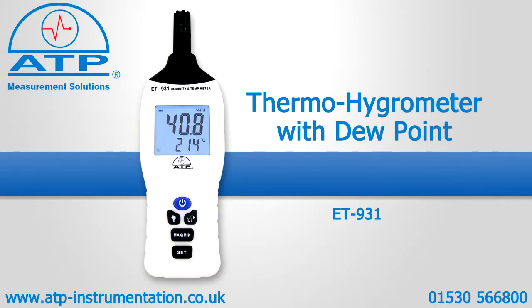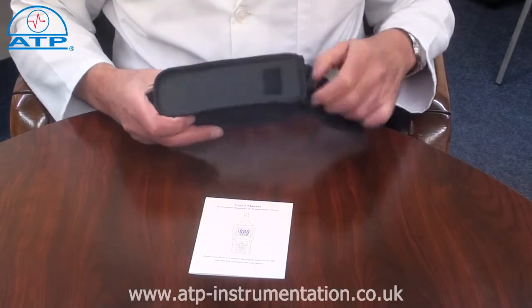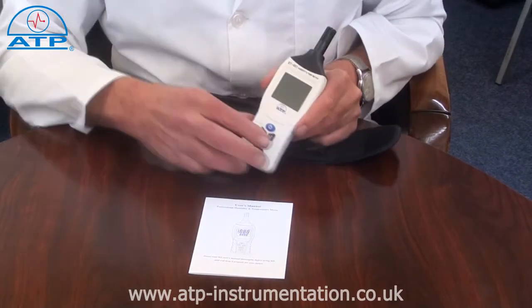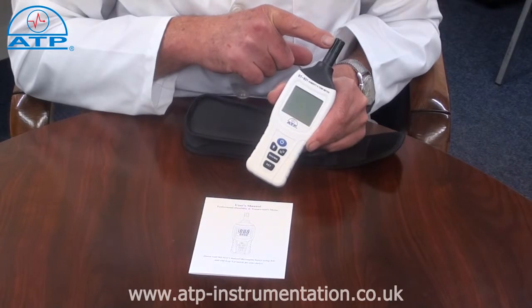An introduction to the thermohygrometer and dewpoint meter. It is supplied with a soft pouch carry case, battery, and instructions for use. The sensors are located inside a protective grill.